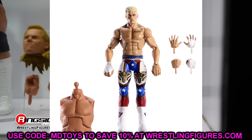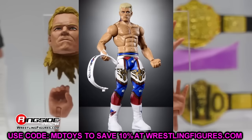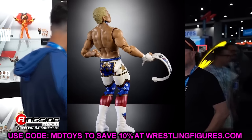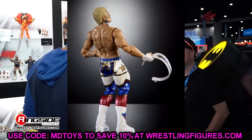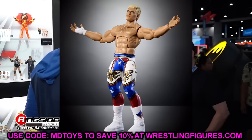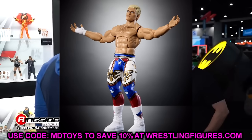We only got one image of this figure last time, so seeing the full 360 is great — the gear is sick as hell. The head sculpt doesn't look to be the Defining Moments head sculpt as I thought it would be, but they still did the weird eyes from the top pick. It looks good in certain images and not in others. This is the Royal Rumble 2025 set with the Great Khali build-a-figure. I'm hyped for it but also not hyped — we'll have to see.